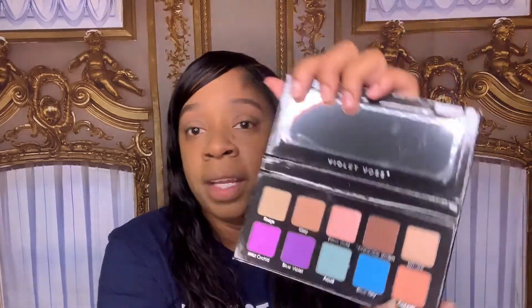Using this same brush, I'm gonna go into this chocolate brown shade and put that in the outer V area right there. Chocolate brown here, using that same brush. See, look at that — I'm just gonna blend it out. Other side, blend. Didn't even do nothing major, but yes honey, yes — work, work, work.